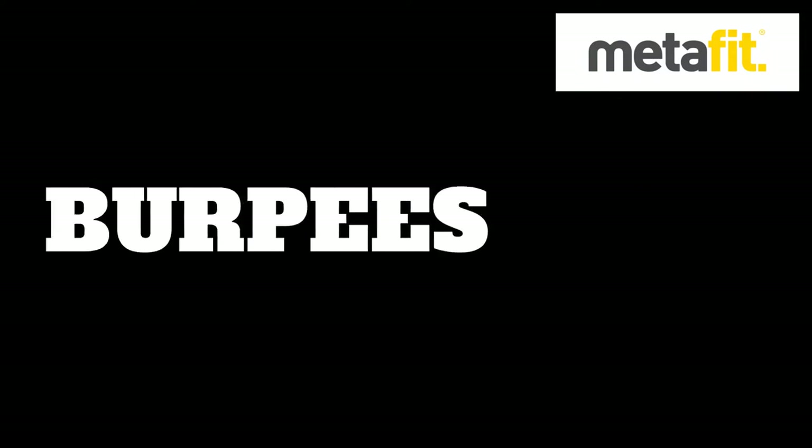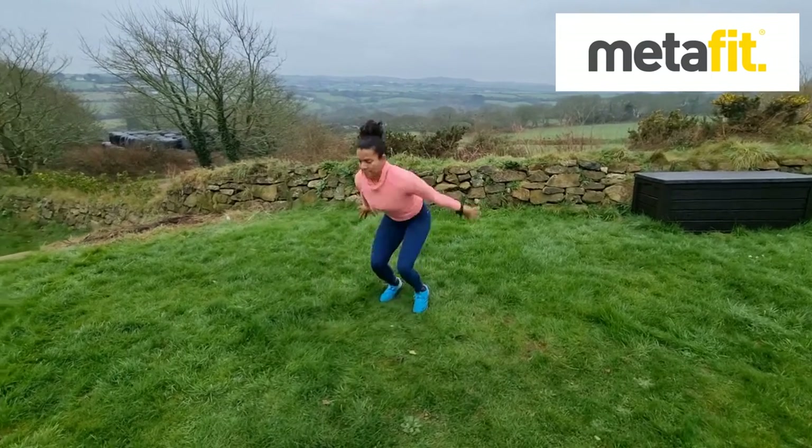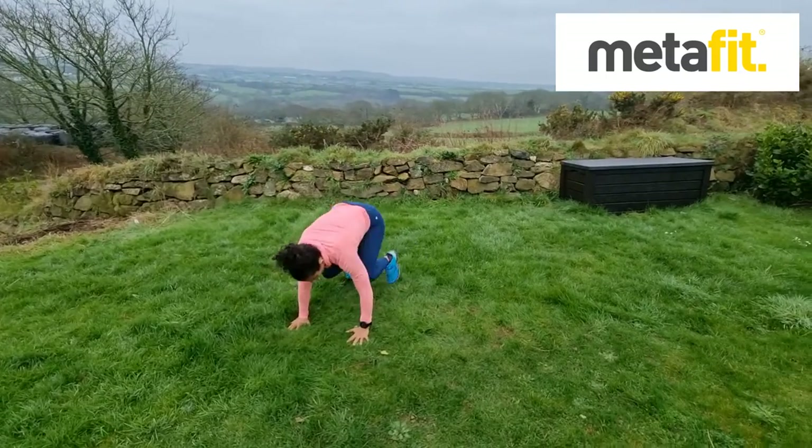Burpees. Classic burpees movement. Don't banana the back as you go out, add the jump if you want to, soft landings. Big and dynamic. Burpees.